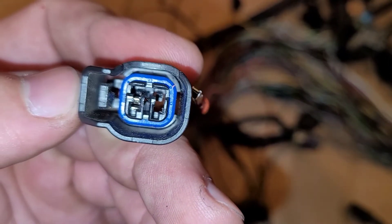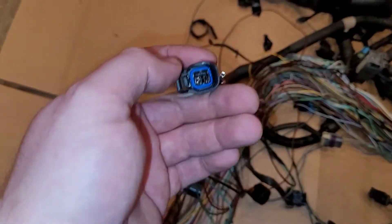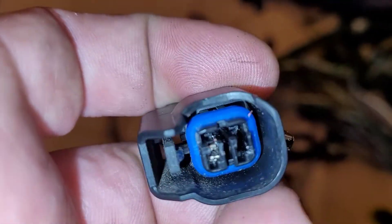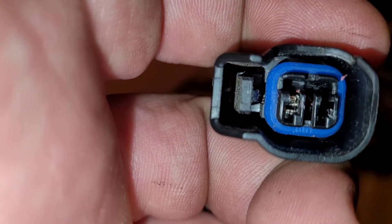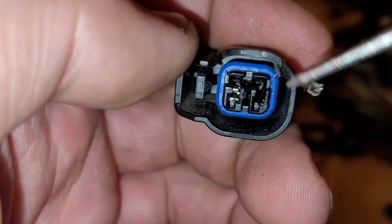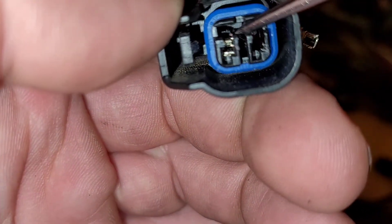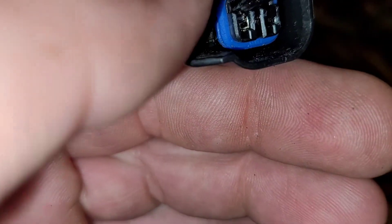You push that forward. Hold this with one hand and use the pick with the other. That little tab — push that forward.